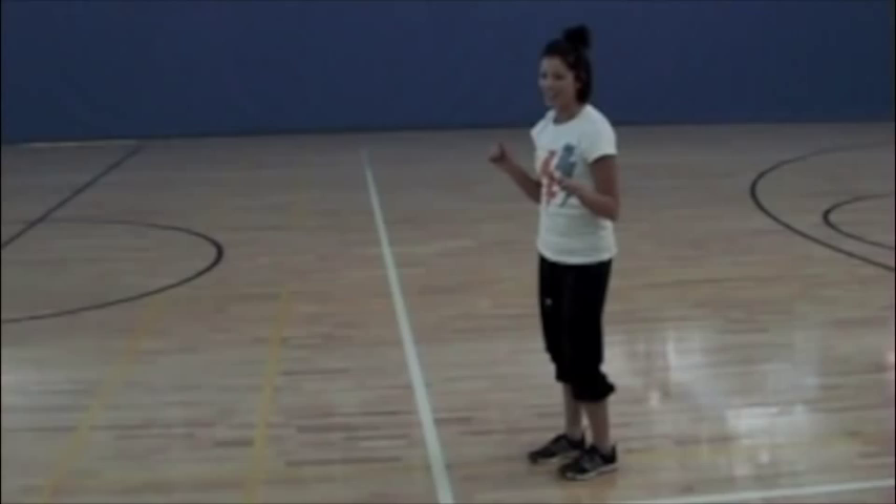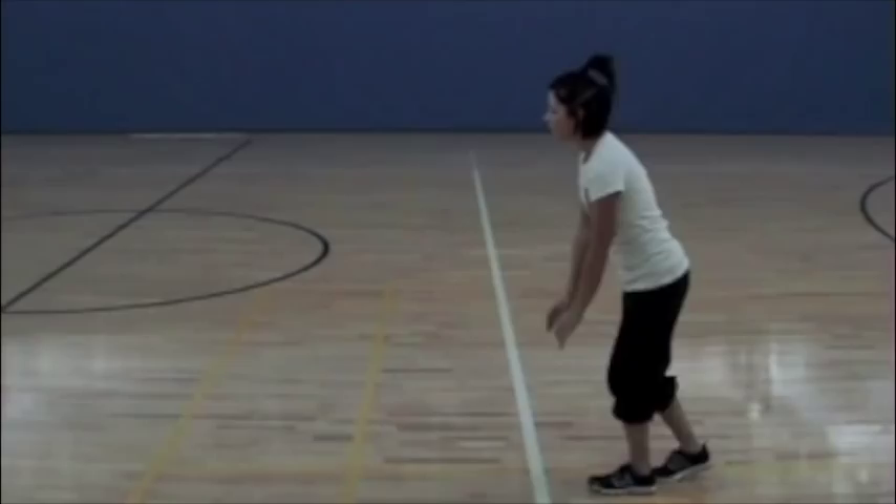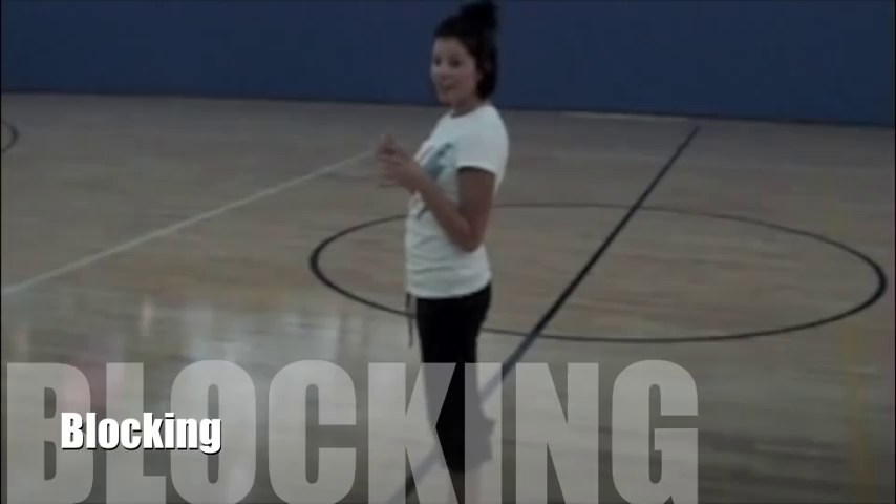Here's a demo of a hit without the net. When you're blocking at the net, you want to make sure that you are one foot and a half back.